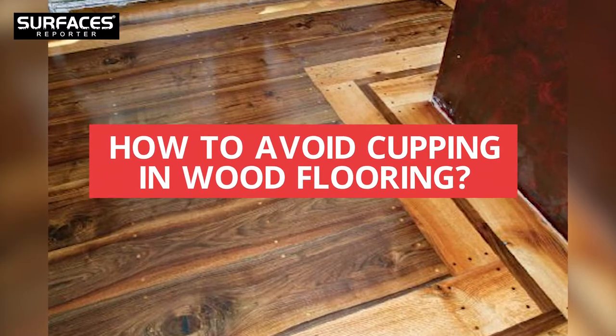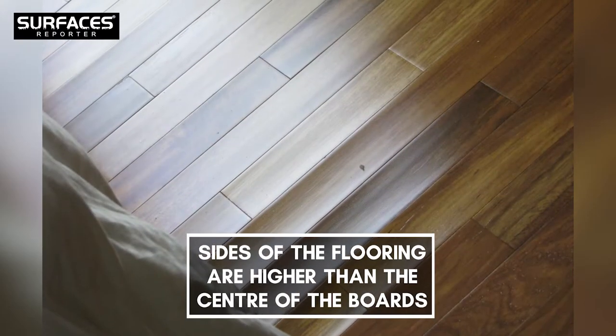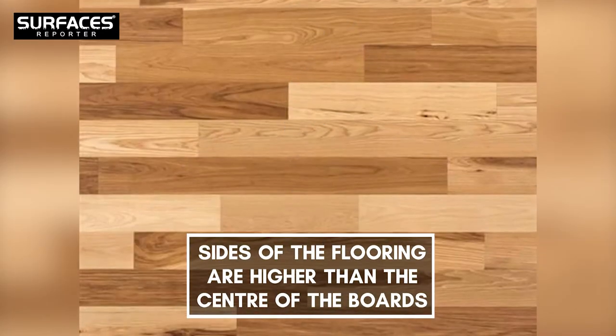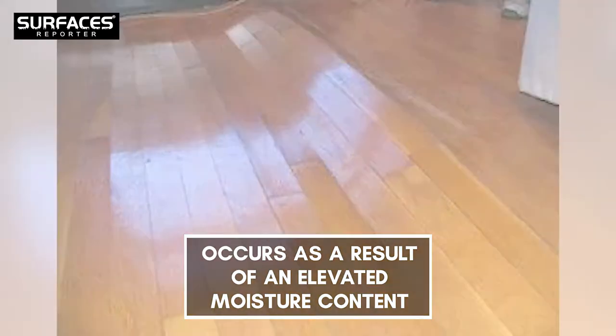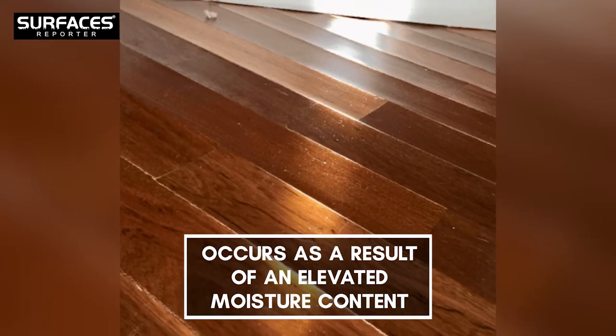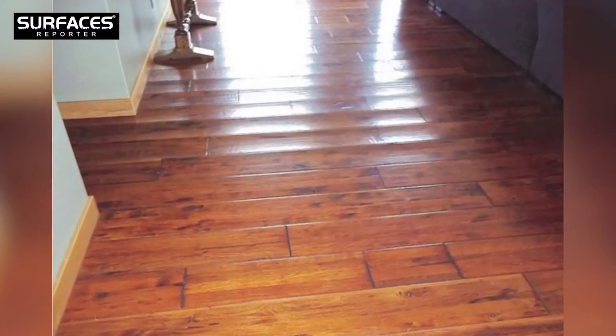How To Avoid Cupping In Wood Flooring. Wood floor cupping refers to a defect in the wood floor where the sides of the flooring are higher than the center of the board, giving it a visibly concave shape. Cupping in solid wood flooring occurs as a result of elevated moisture content at the bottom of the flooring compared to the moisture content at the face.